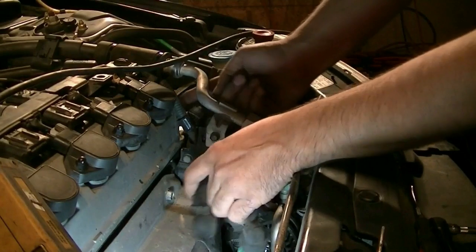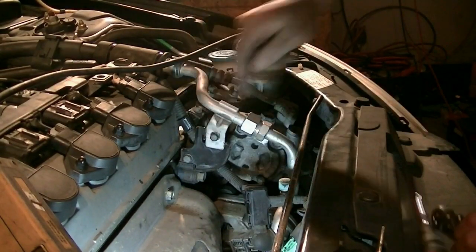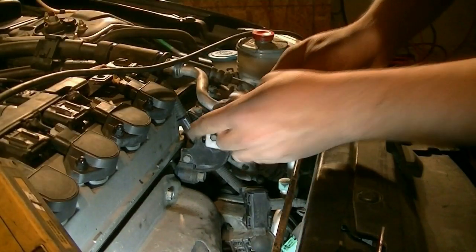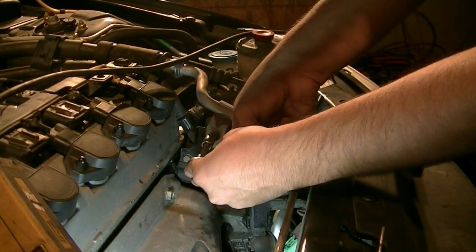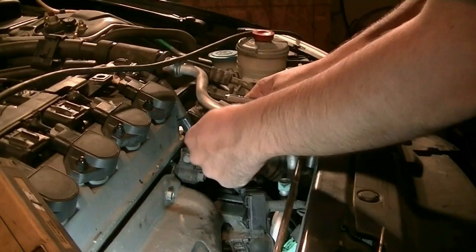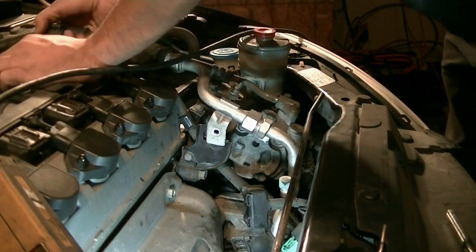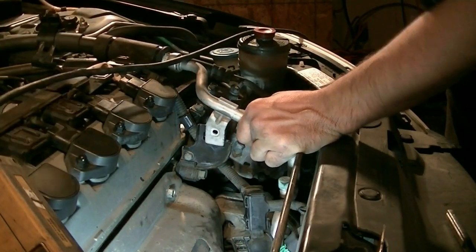In order to get this wire harness through here, we're going to have to remove this bracket that's holding this AC line in. There's also a little plastic clip here that holds this AC line in that we're going to disconnect next and then pull it through. This is also a 10 millimeter. To get it out of this plastic bracket, just pull out.